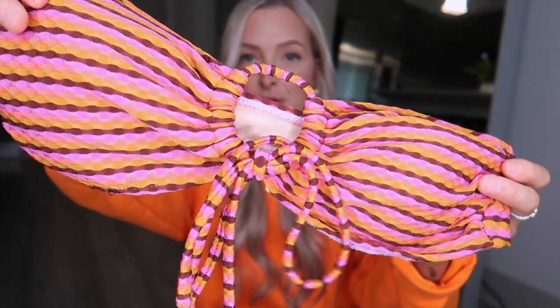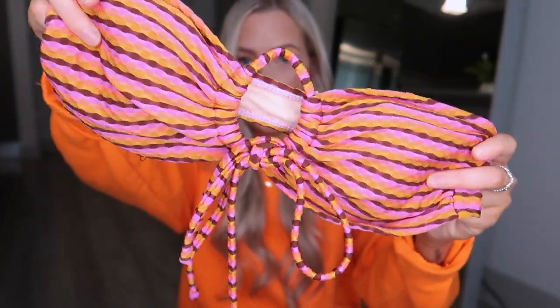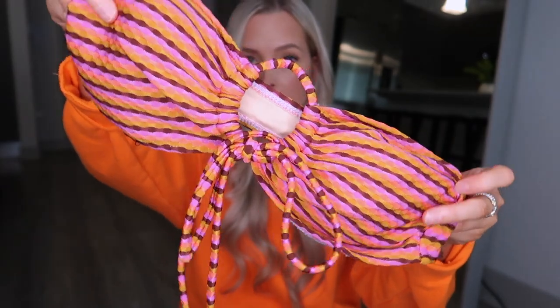I also bought two little cover-ups in a way — you'll see. So let's get into it. The first one I'm going to show you is this retro bikini from Cotton On.